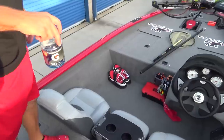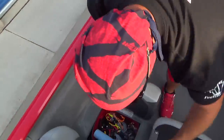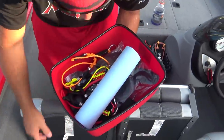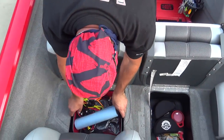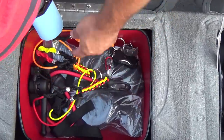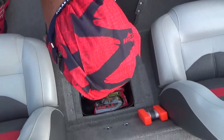All right, let's check underneath the seats. In this seat — something else I did that you guys may not have seen — I found these containers at Walmart and cut them down to the size that would fit under the seats. I put some black trim around the edges so whatever I put under there isn't sliding all around — it's all contained. Got some towels, a couple of spare props, first aid cords, bungee cords, things like that.